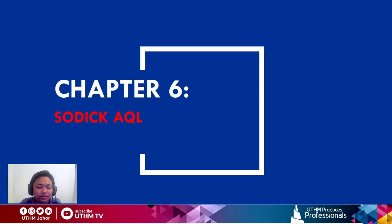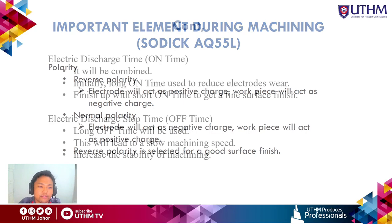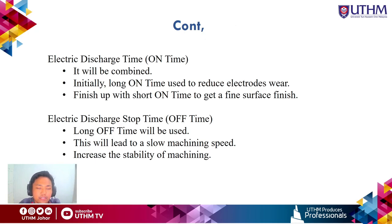Chapter 6: Important EDM parameters for this project. The first parameter is polarity. There are two types: reverse polarity, where the electrode acts as positive and the workpiece as negative; and normal polarity, where the electrode is negative and the workpiece is positive. For this project, reverse polarity is selected in order to achieve a good surface finish on the workpiece.